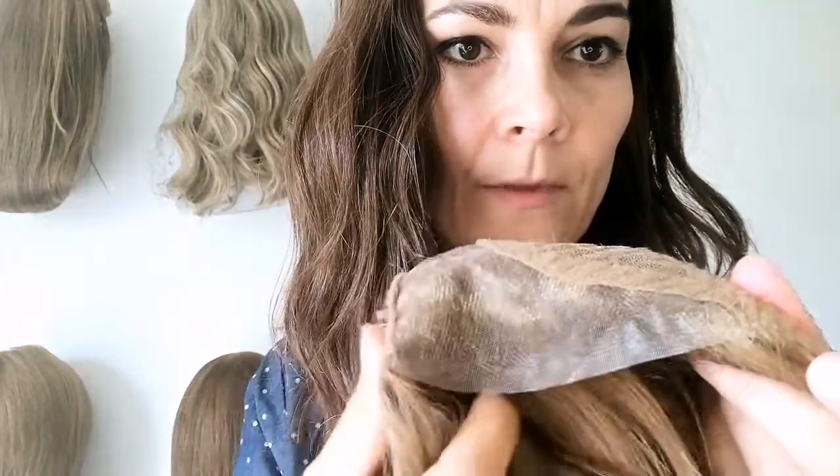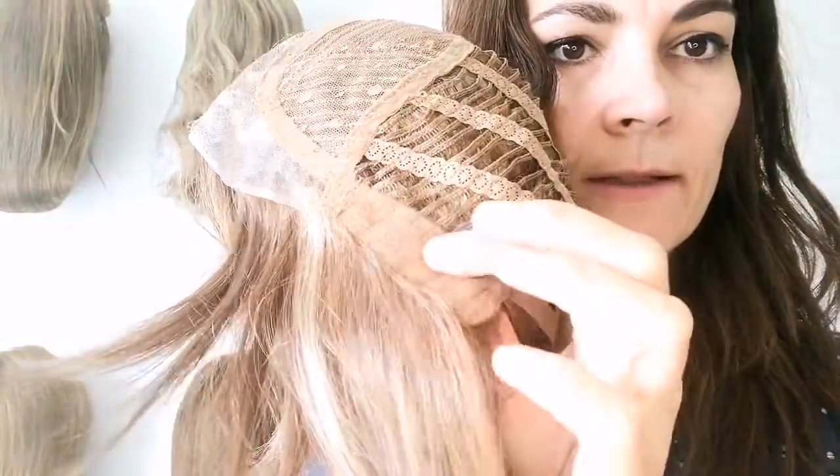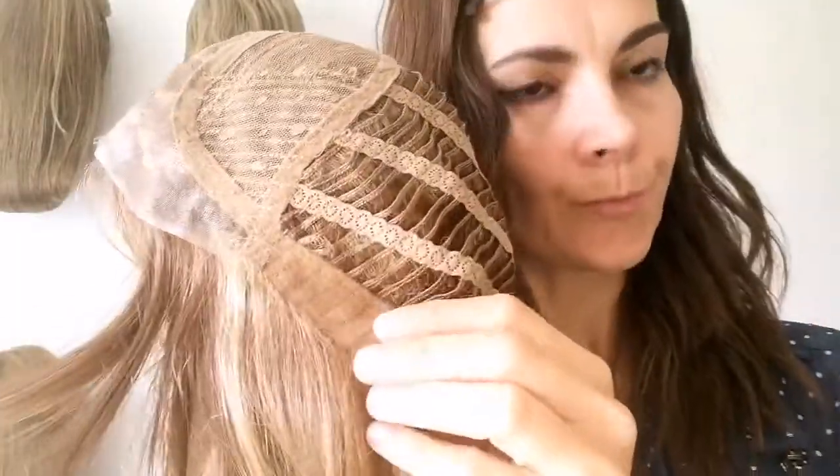So let's look at the cap construction. What we have is a temple-to-temple lace front, a left mono part, and the rest is a wefted cap. You've got velvet ear tabs with metal stays — they are about that big and they are quite strong, which is nice. You have an extended velvet nape and velcro adjusters. So fairly standard cap construction, but nice nevertheless.